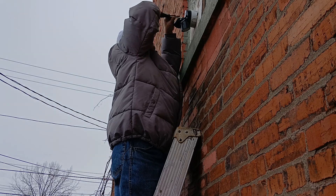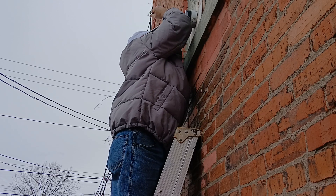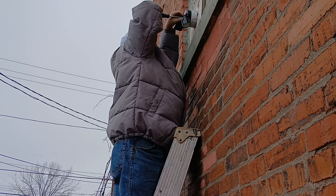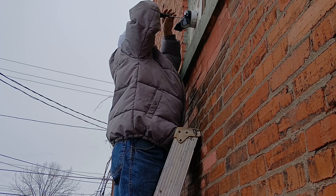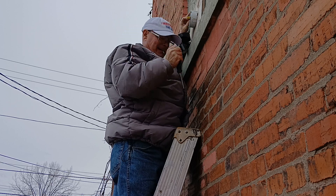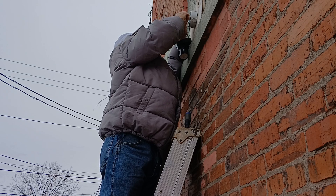First we'll unscrew — this is what broke off right here. Oh, this one's not a dusk-to-dawn, it's just a regular one. So we'll unlock our ground wire here, which is green.